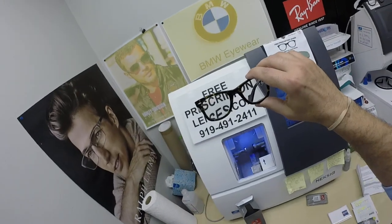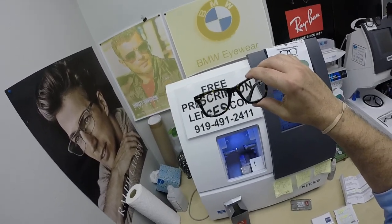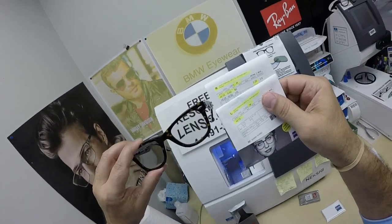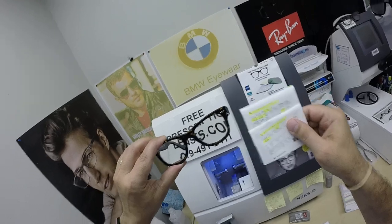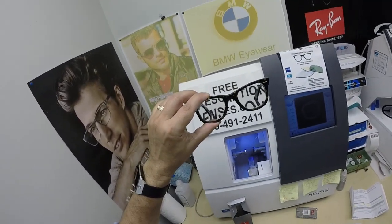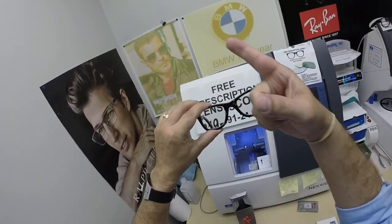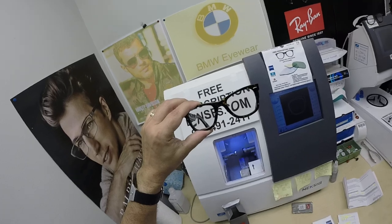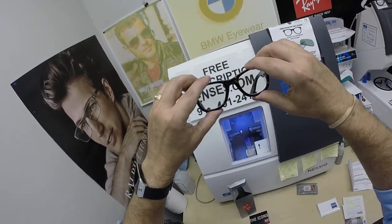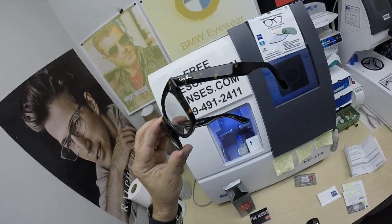Richard, thanks again for the purchase of the Ray-Ban 2140 Original Wayfarer, size 50, color 902, with your Zeiss Light D Digital Freeform Progressive lenses with the Photofusion Pioneer Green and the Premium DuraVision Platinum Anti-Glare Coating. Click on the link above to go to the website. Hopefully everyone has got a chance to see how fast these turn back to clear and to see how it brings that love and feeling back to glasses. Thank you.